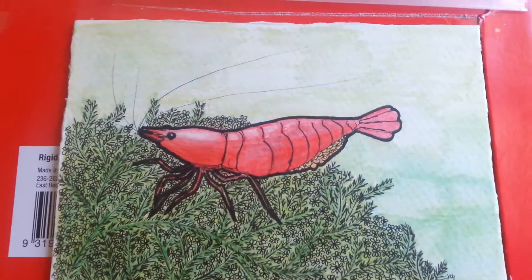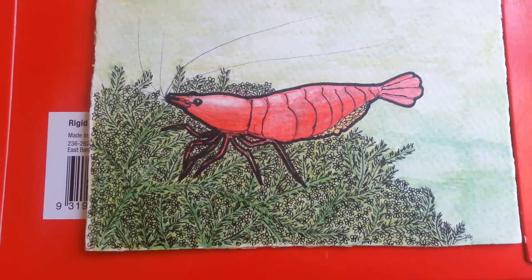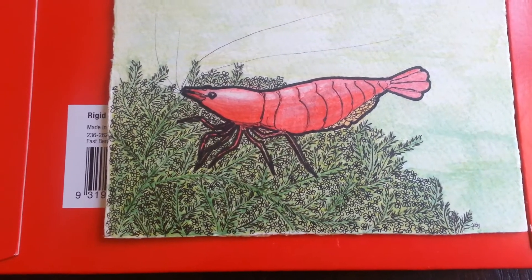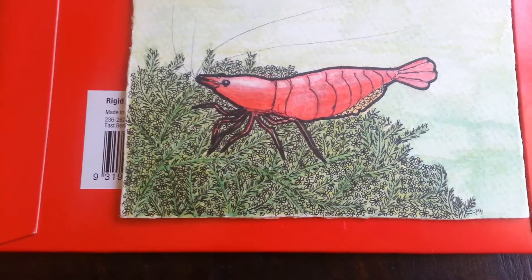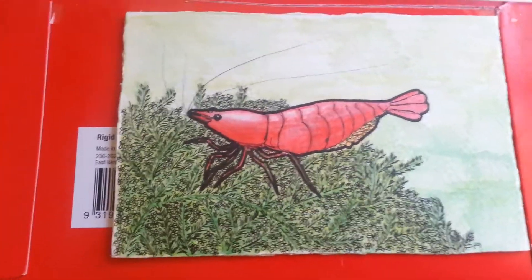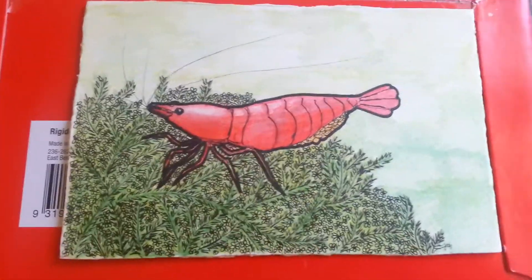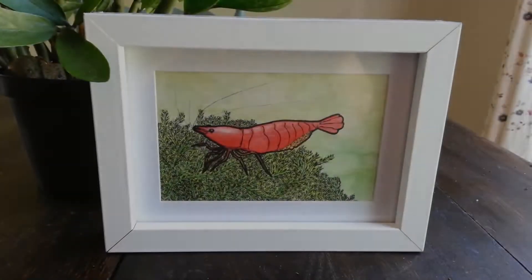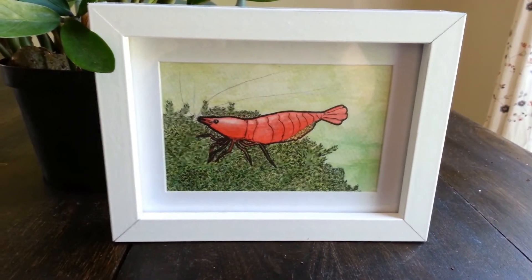That is super nice! It just looks like sharpie and fine-tipped black marker pencil crown, and I love it. It's four by six. I'm gonna put it in a frame and put it in my shrimp room. It's in its new frame and it's ready to be hung up and enjoyed.